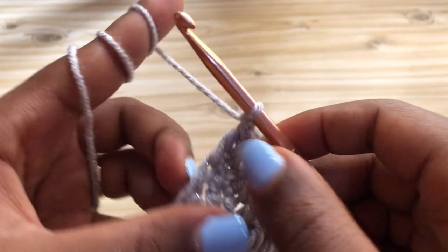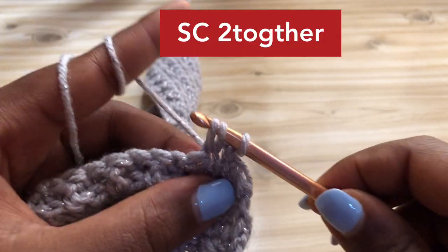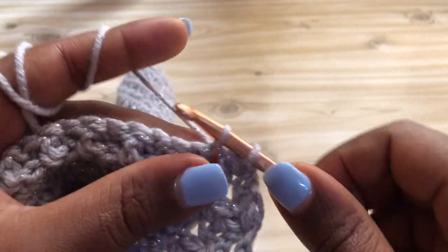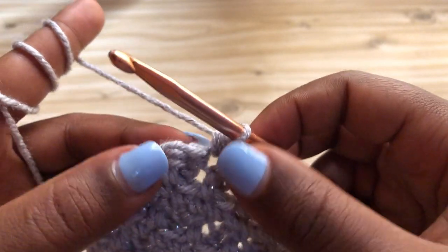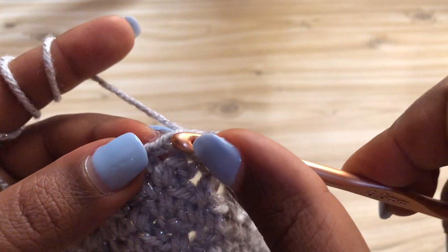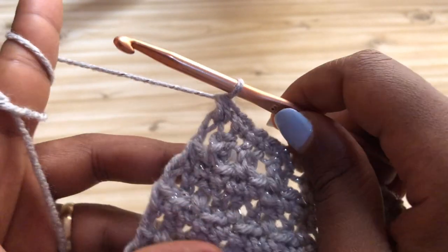For row eight, we're going to start making our decreases. Chain one, turn your work. Insert your hook into the first and second stitch - you'll have three loops on your hook - and pull through all three loops. Make single crochets until you have two stitches left at the end. Once you get to the end, insert your hook into the next stitch, pull up a loop, insert your hook into that last stitch, pull up a loop, and pull through all three loops.